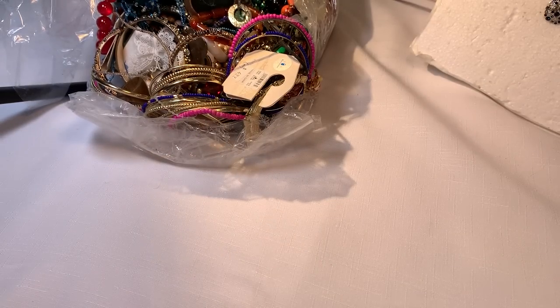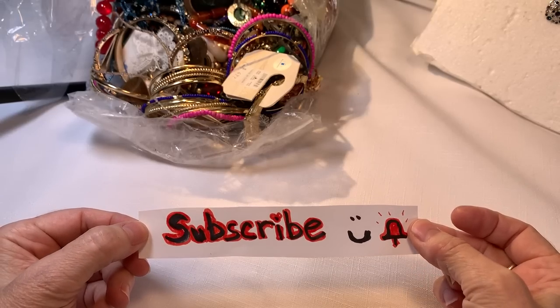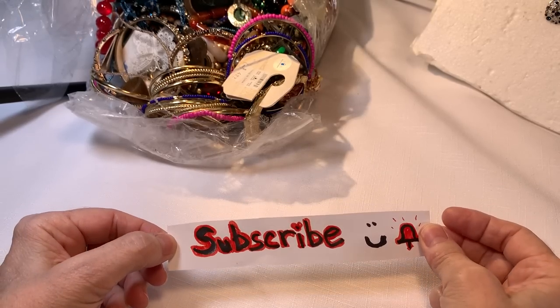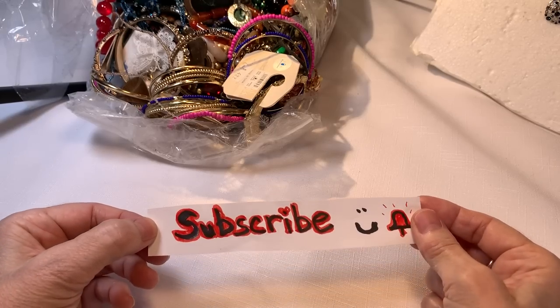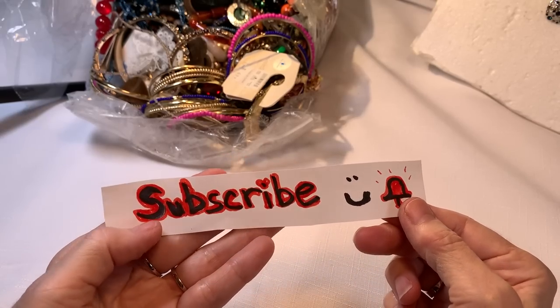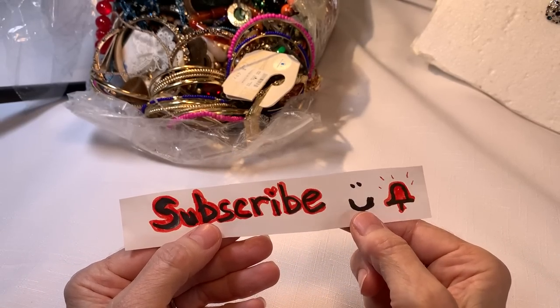Before we do — I'm so tech savvy, you guys are going to be proud of me. Just kidding, I still have my subscribe sign. I hope you think it's cute because I haven't yet learned how to add it digitally. Please remember to subscribe and hit the bell so that you'll be notified of any new videos that I put out. And don't forget to have fun.